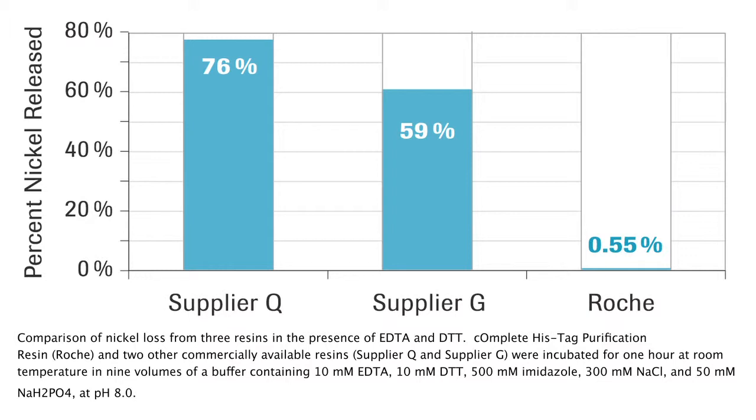Things like EDTA and DTT — having those in with your buffer so that your protein is protected. You want those agents in there because you want to make sure that your proteases aren't active. EDTA is a metalloprotease inhibitor, so you use that to protect your protein, to keep it from being chopped up by the protease. DTT is also used to keep your protein from aggregating or clumping together during the purification process. So being able to use those means that you're getting intact, non-chopped up, and fully functional proteins that are ready to go.